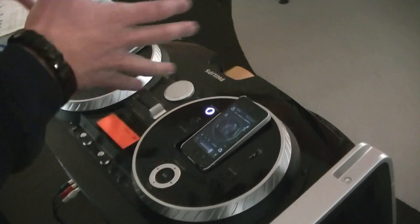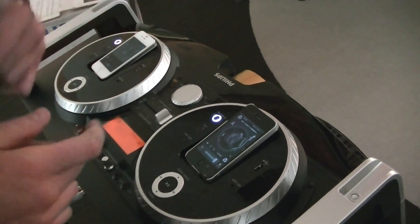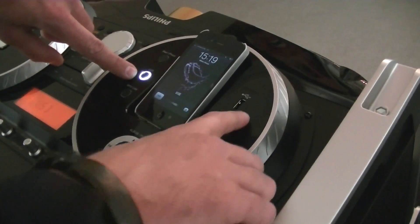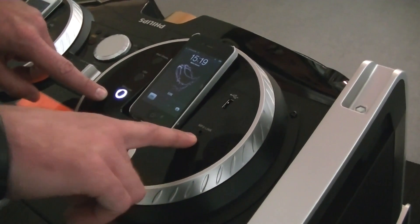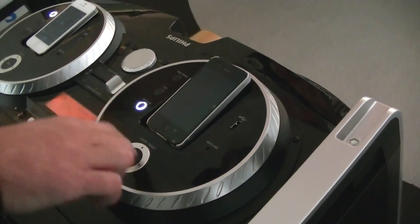So we have two DJ mixing sets right here, just as your normal regular DJ set would look like. But we have different options in terms of what you can play — iPod, iPhone, we have USB which you can connect here, and an MP3 link which you can connect here. So virtually every device you can play with, and you can control the songs that you have via this button.